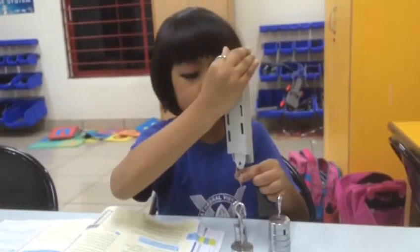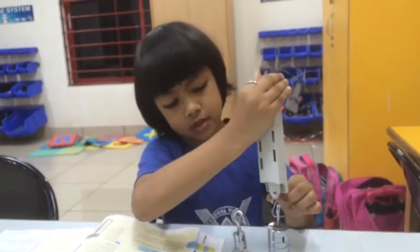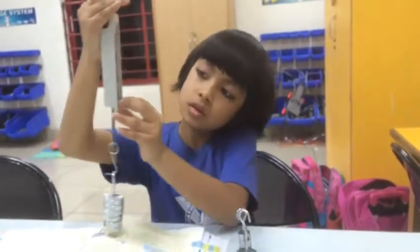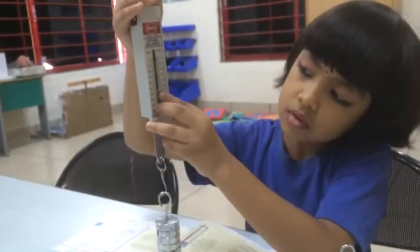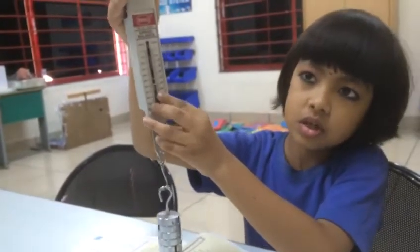Now we will try more heavier than the previous one. Look, it is 300 grams.